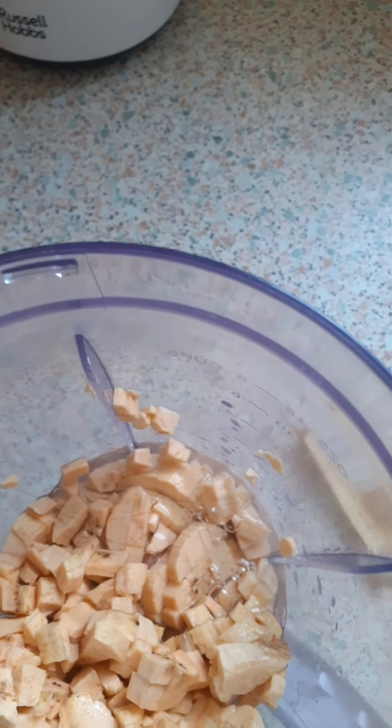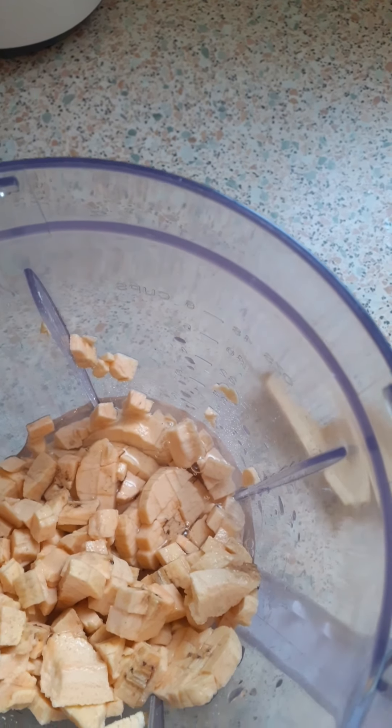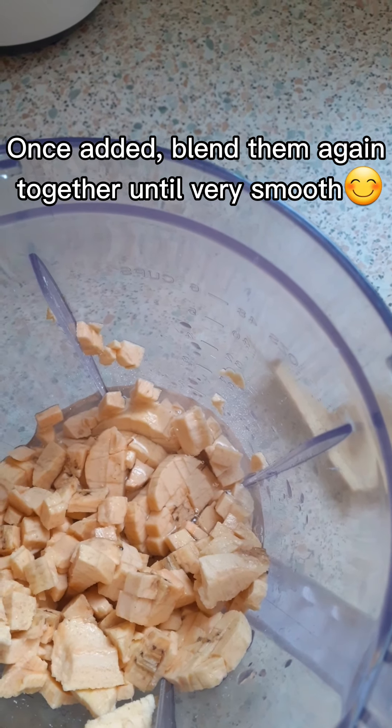What I did was I took some portion of the chopped plantain and reserved it. After blending, I will add the remaining chopped plantains to the blended ones so that it will not become too liquidy.